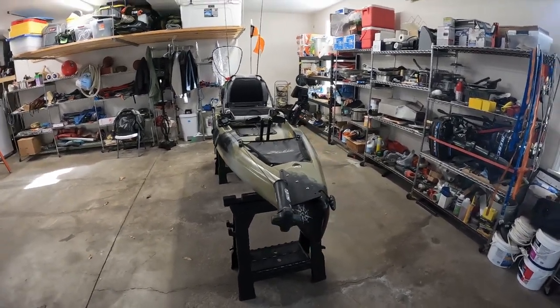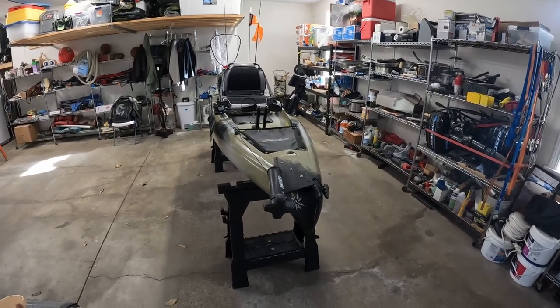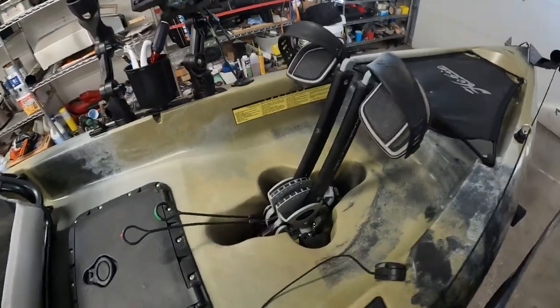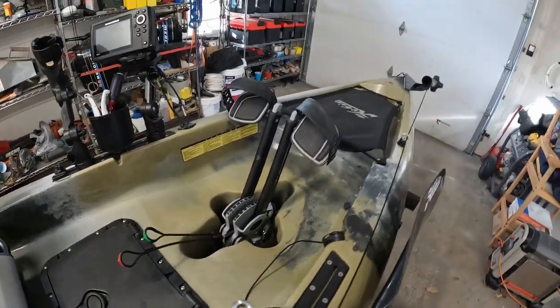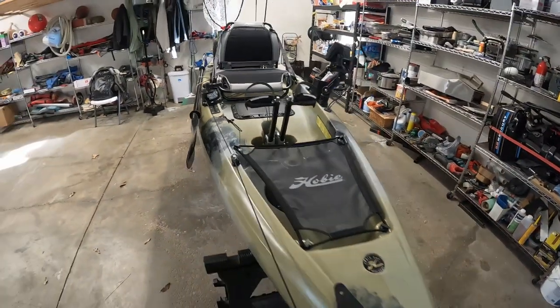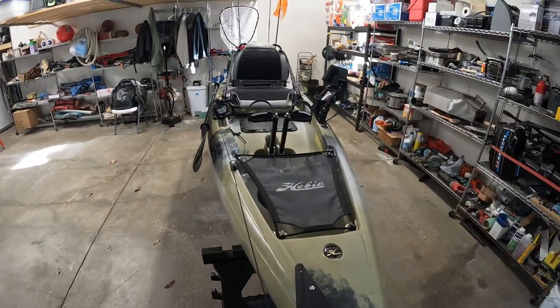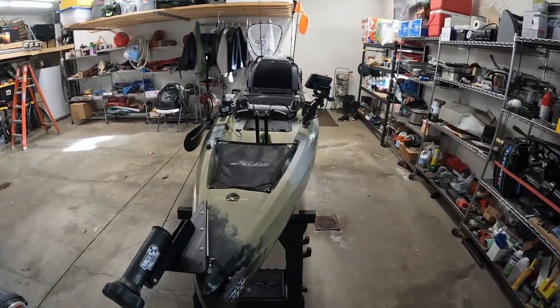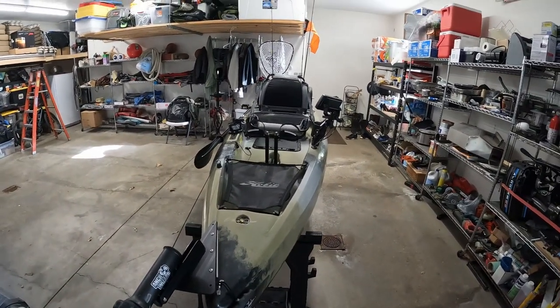Coming from an old town Topwater 106, which is a paddle kayak, we've upgraded and moved to a pedal drive, which is really awesome. I've taken this out once or twice — it's kind of tough in the winter months since the water's a little bit colder. You don't want to be getting wet. But luckily, you don't get wet on this kayak because you're not paddling and splashing water all over yourself.